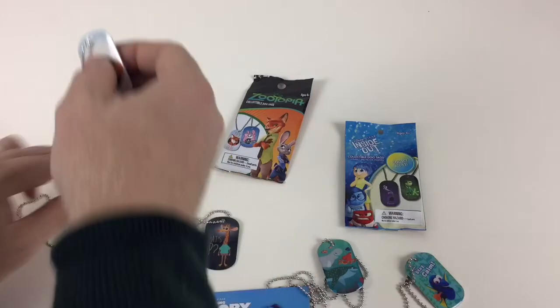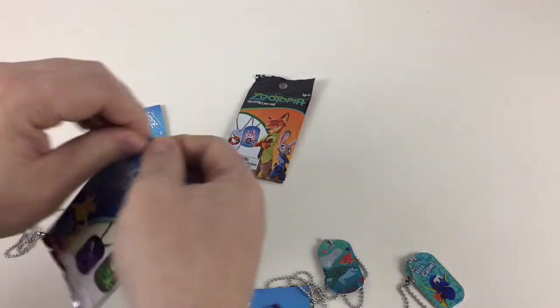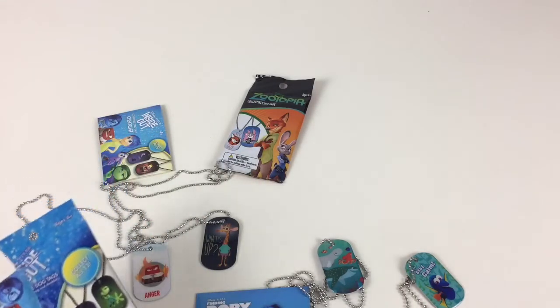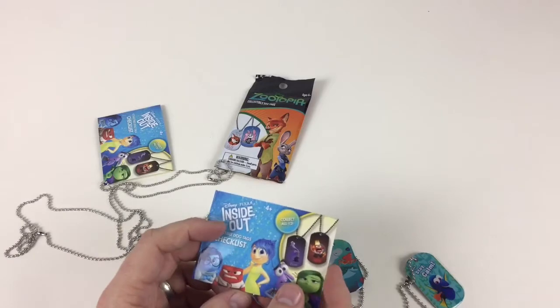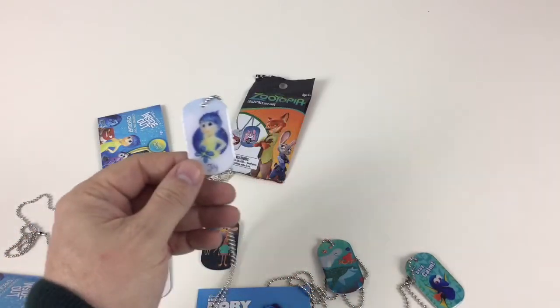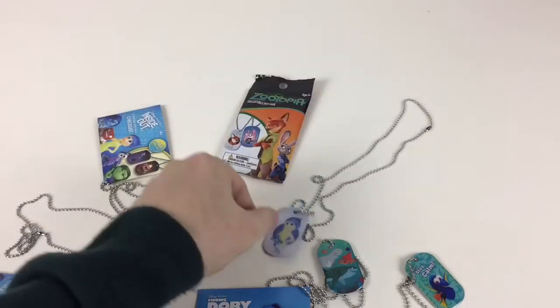I want to see who the other Inside Out character is, so let's open that one up and see who we get. These are for ages four plus, obviously because of the small parts, so just make sure you're over four if you're going to use them. Who do you think it is? It's Joy! That's pretty cool. I like that one - it's a really nice, clean, clear picture. Very, very good. These will be awesome to wear.